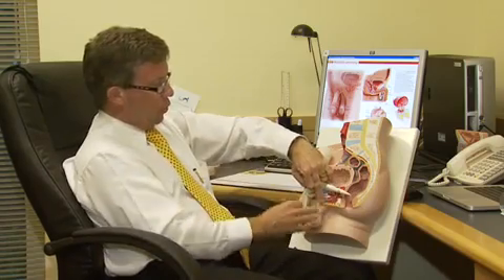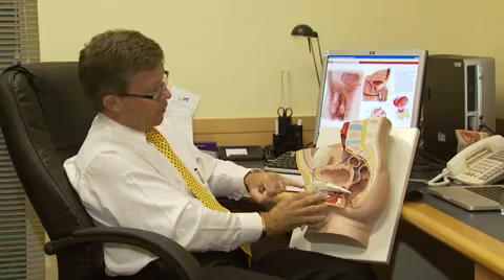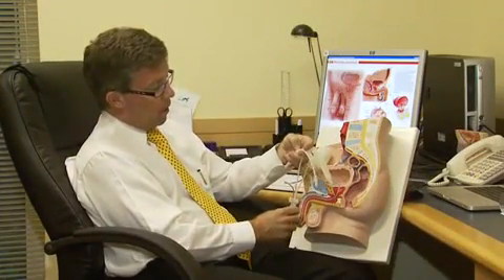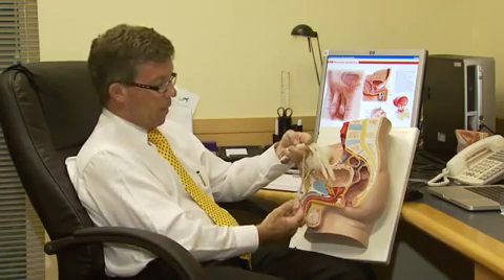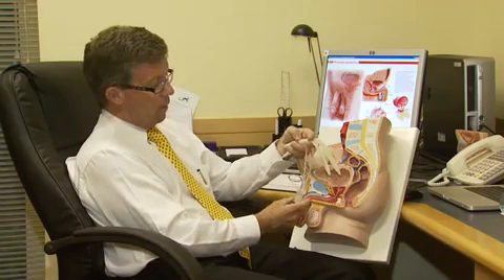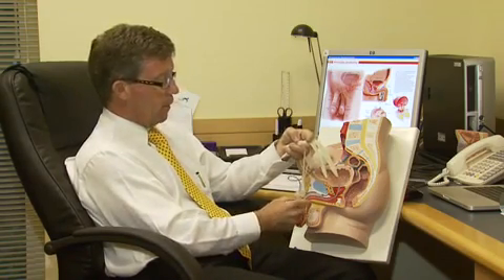The whole thing is internal and it's all put in through one small incision done just where the penis joins the body at the front. When a man wants to have an erection with a penile implant in place, he feels the pump sitting down in his scrotum between his testicles. The pump has two parts: a part to inflate and a valve to deflate.